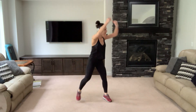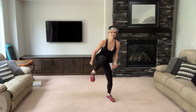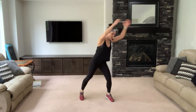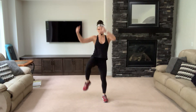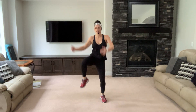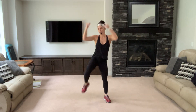Keep breathing. Single them out — knee up, crunch. Four, three, two. Plie squat — down and up.